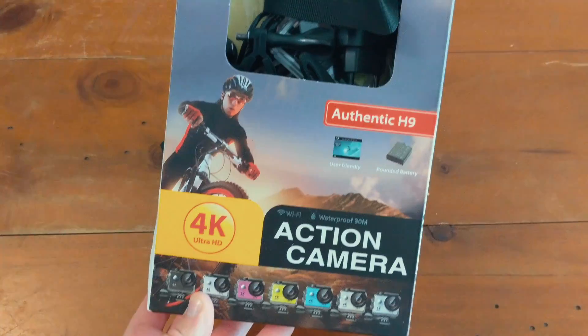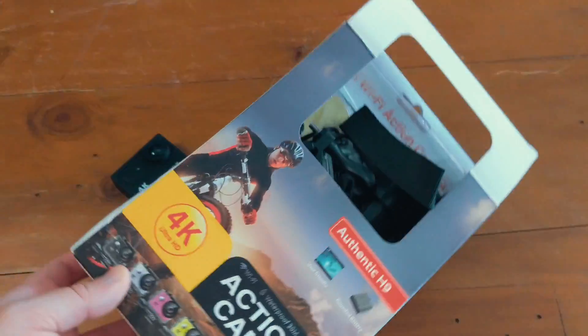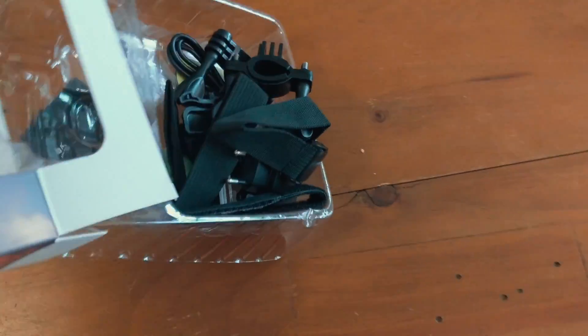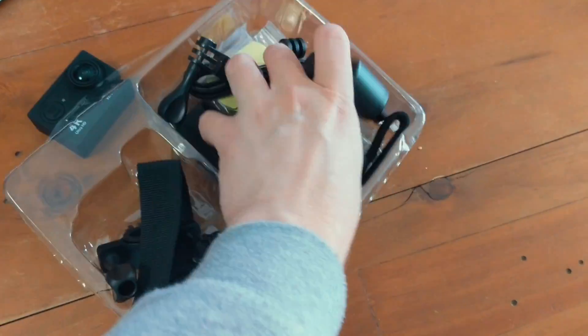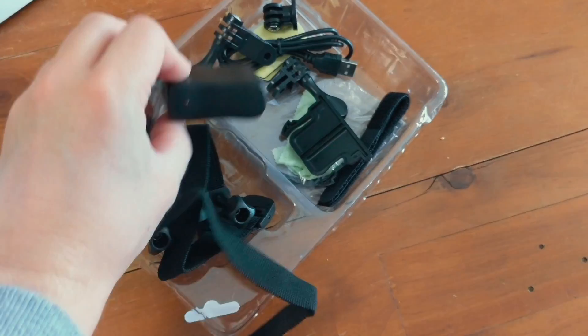So what do you get for $50? Well, you get the action camera, of course. In the box, you get a variety of mounting options and the waterproof housing for it. You also get the charger, which is pretty standard. And the box itself looks pretty nice as well — at least it's not just a plain cardboard box.